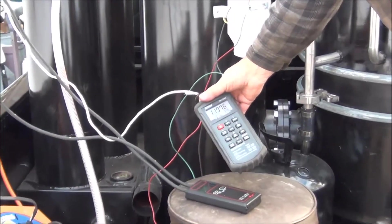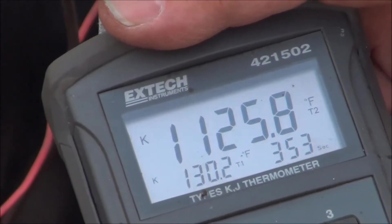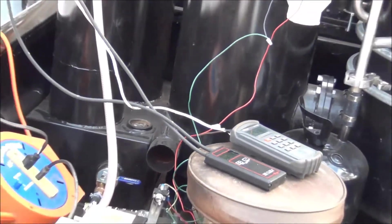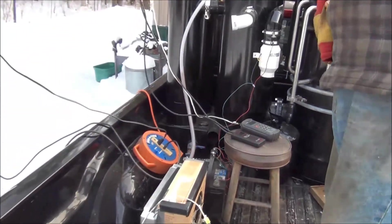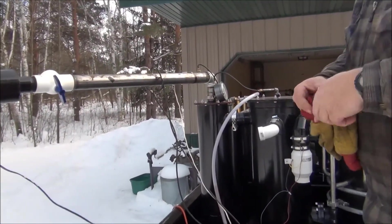We've got 1100 degrees on the grate, 130 degree gas temperature. The magnehelic or manometer reads about 0.16 to 0.18. We're at about 30 to 40 CFM, and for size about 50.